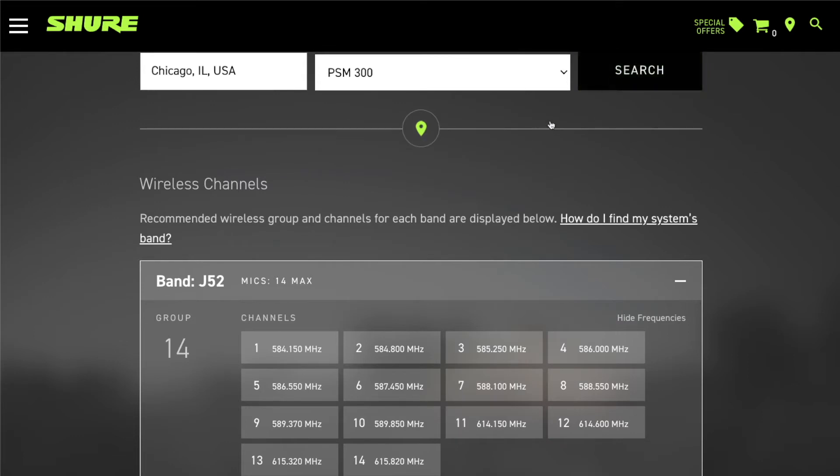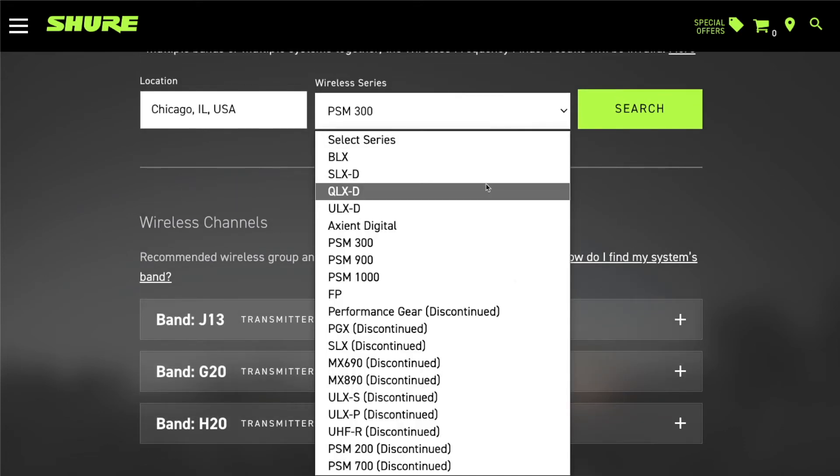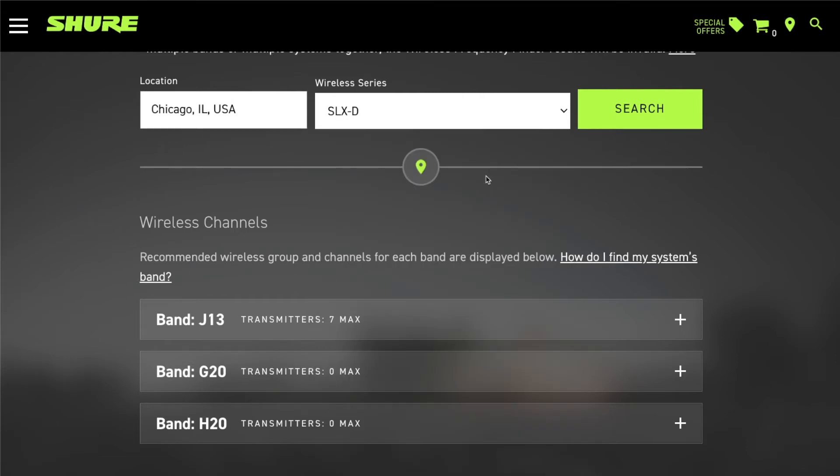You can also click on an in-ear system and take a look. In this area, the PSM 300 on the J13 band might show around seven channels, and the other two bands may have none available because they conflict with TV channels in that area. That's why we ask where you're located and how many channels you'll be using. I always like to have a few extra channels available as a backup, since we can't account for any local interference in your building or area. Getting a few extra channels is always a good idea.